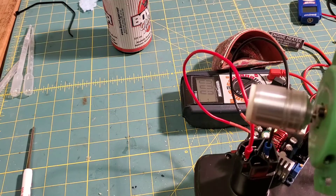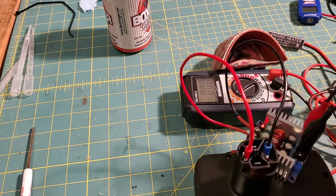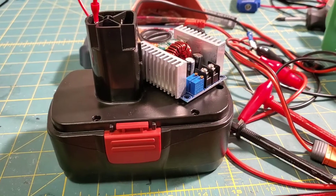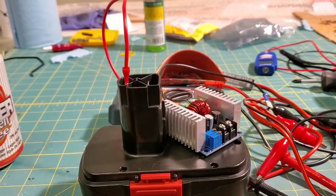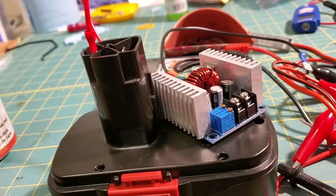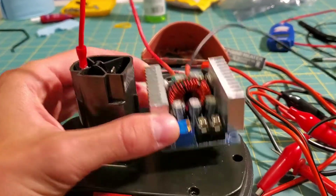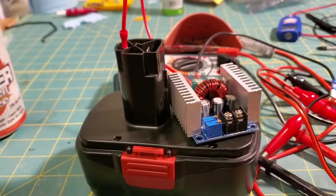Oh yeah! How about your starter box? No problem! Thanks for watching — go send it. I'll put a link in the description to this step-down voltage regulator. Somebody smarter than me made this, and for the price I'd highly encourage you to get one. Definitely disconnect the power when it's not in use, and be around it when it is in use. Thank you.